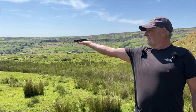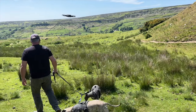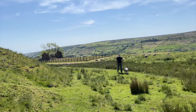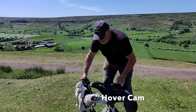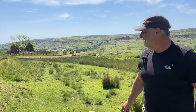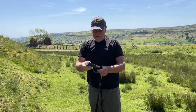Put it on follow mode — it works out where you are and now it'll just follow you. It's a bit spooky! To stop it again you put your hand underneath and it lands. How weird is that — and it just folds up and goes in your pocket.